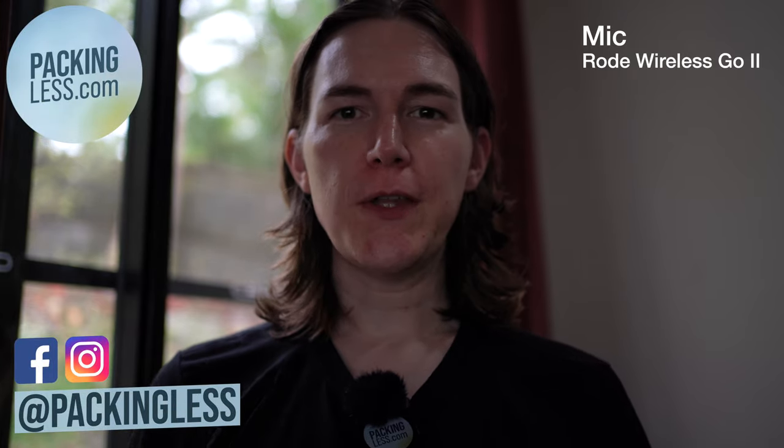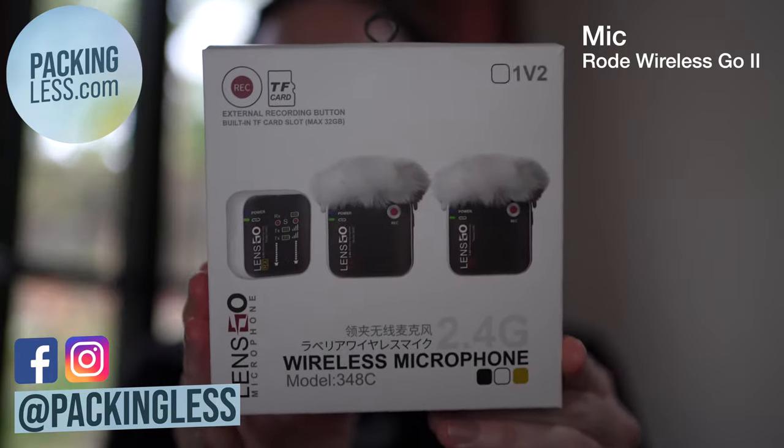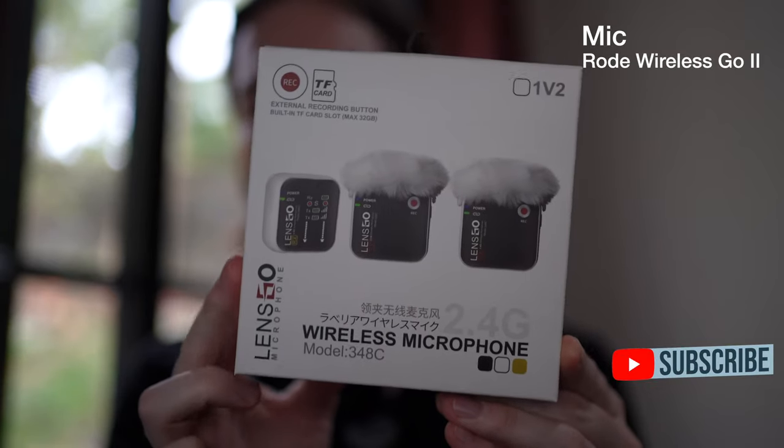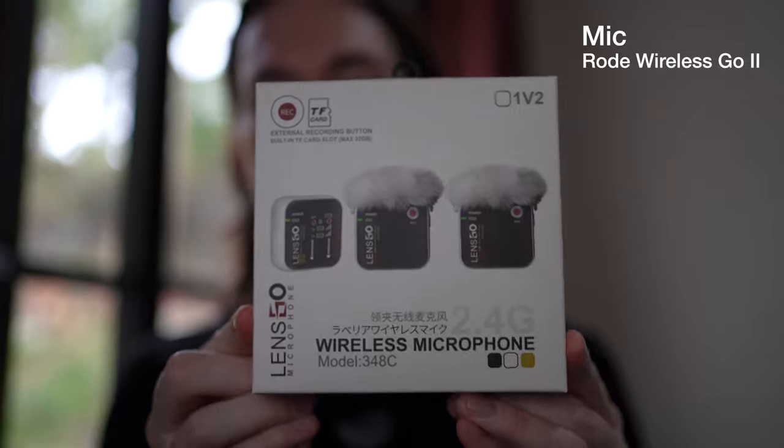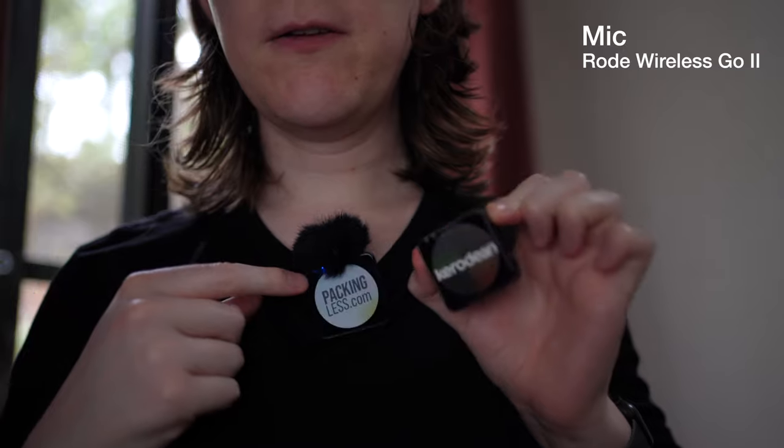Today I thought I'd do a quick review on the wireless microphone system from LensGo. You can immediately see this is very similar to the Rode wireless microphone set which I have here, and I am using the Rode one just to give you a comparison.